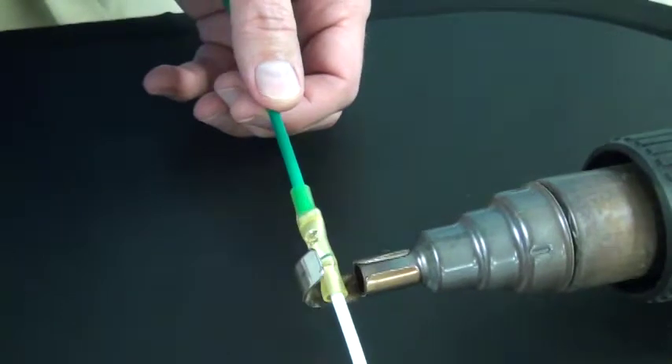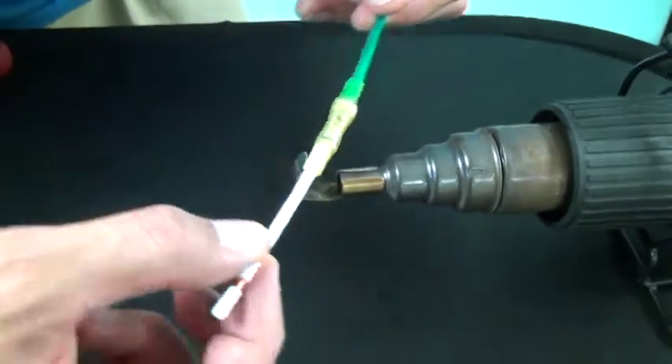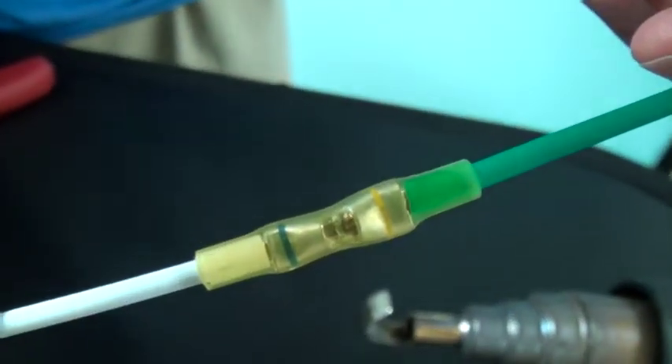Once the tubing is fully recovered and you can see the clear adhesive on the wire's insulation, remove it from the heat and let it cool. Now you have a termination that will last as long as your wire.